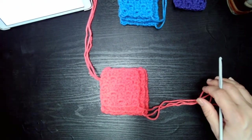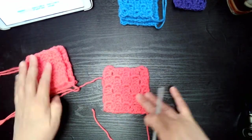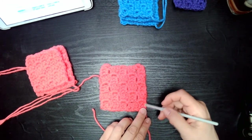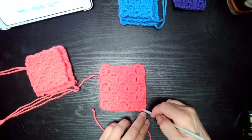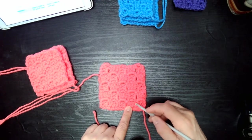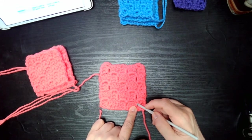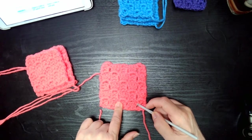For the first variation — version one of the corner to corner double crochet — you start with a chain at the beginning of your project, then do three double crochets in the fourth, fifth, and sixth chain of that chain. When starting the next row, you flip it, chain three, and do three double crochets again in the fourth, fifth, and sixth chain. For the next block, you slip stitch, chain three, then do three double crochets in the gap or loop created from the previous block in the previous row.